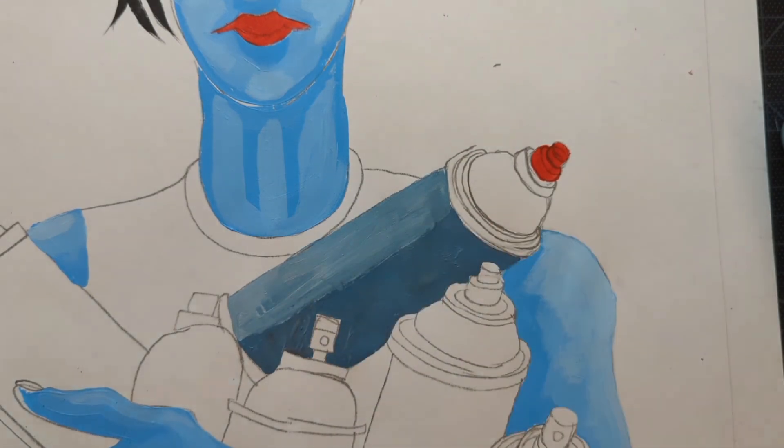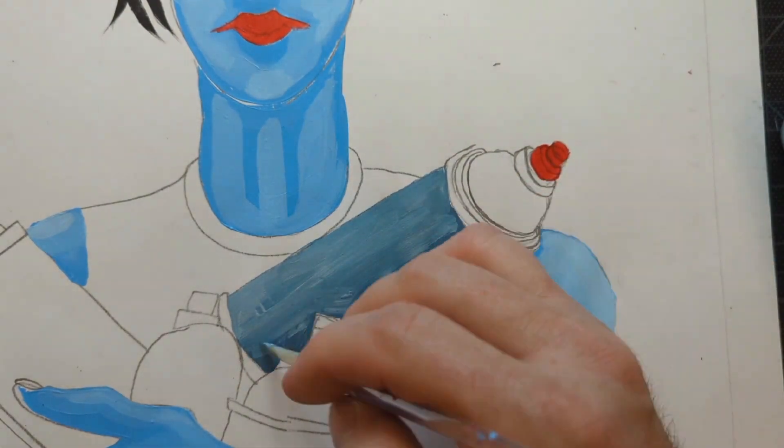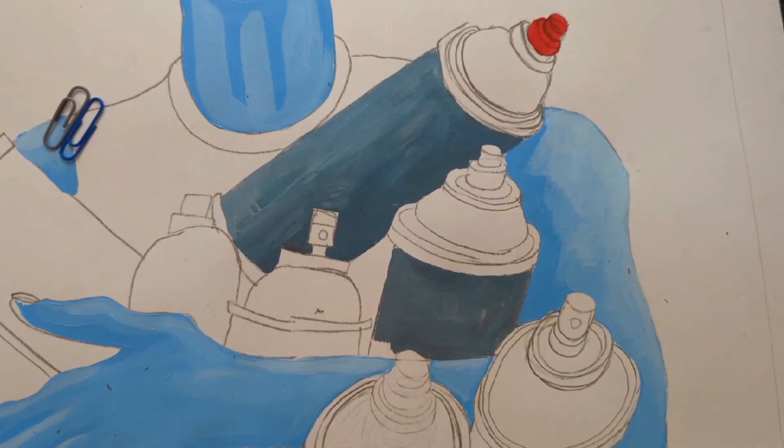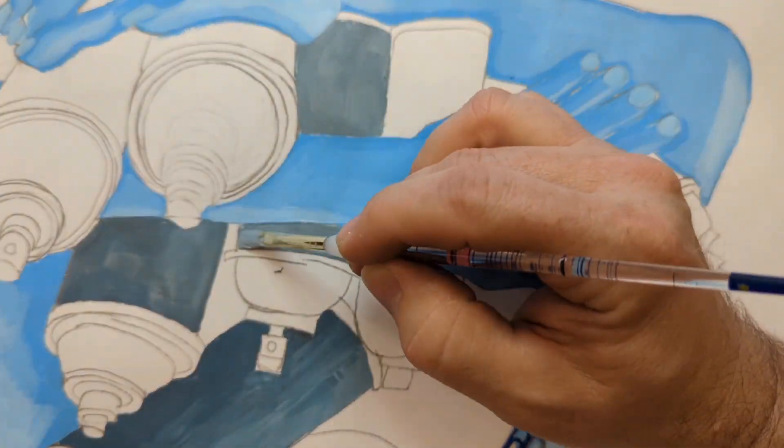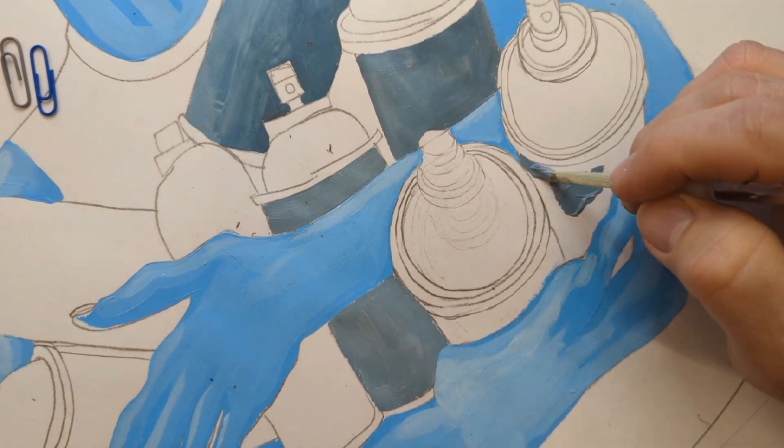Then I went in and painted this spray paint can. I mixed up a strange color for it, then added the light side and the dark side to kind of model it and make it look three dimensional.